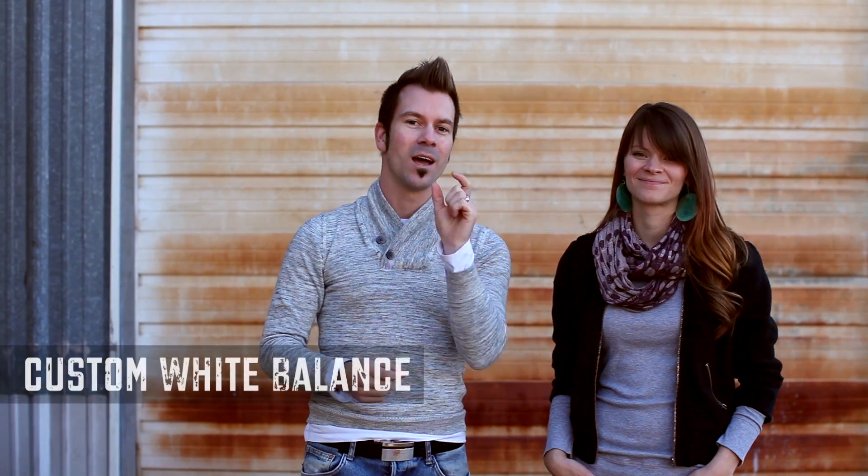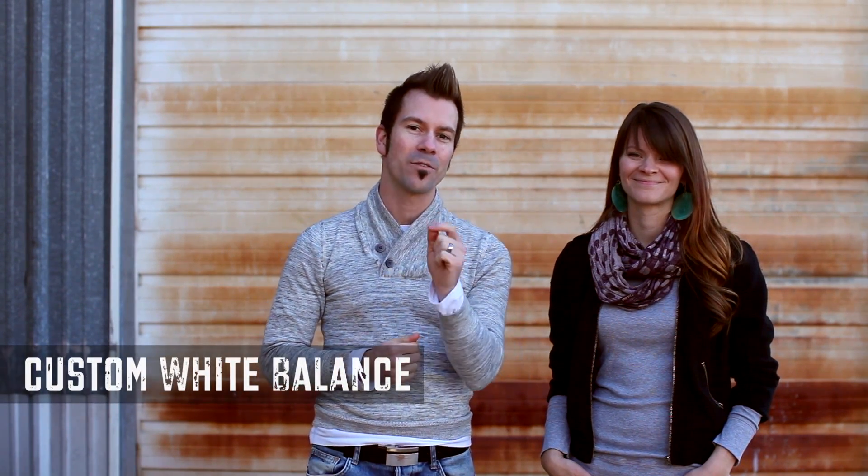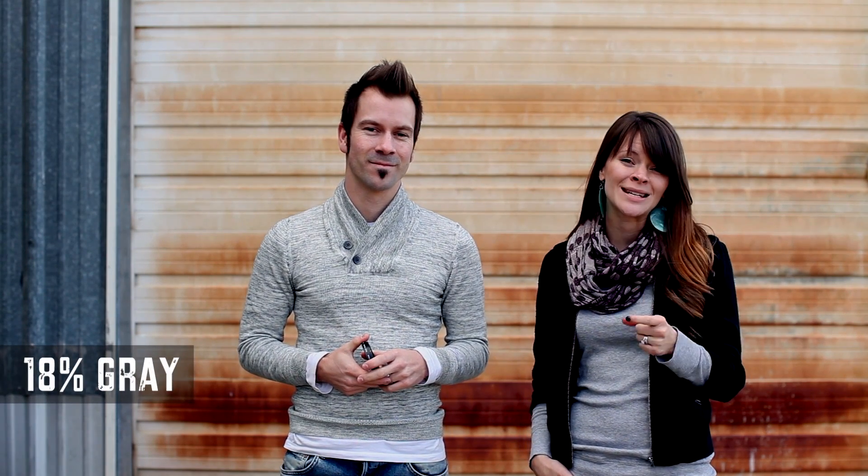Jody and I like to use custom white balance to get perfect color every time. The camera is designed to read things in a certain way, and the one thing it does understand is 18% gray. If we can give it that 18% gray, it can adjust all the other colors around it — the reds will be reds, the blues will be blues, and the skin tones will look amazing.